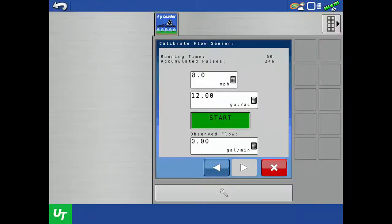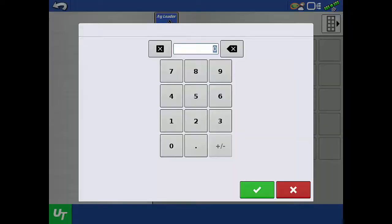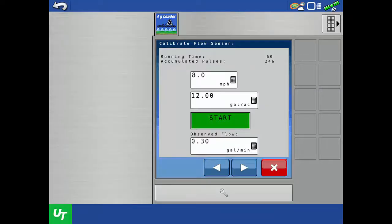We need to measure the volume of product dispensed into the container. In this scenario, the machine dispensed 0.30 gallons. Since we collected product for one minute, we will enter the observed flow rate of 0.30 gallons per minute. Product should be dispensed for a minimum of one minute, but can be dispensed for a longer period. When using a longer time, the total volume must be divided by the total time to get a value in gallons per minute.